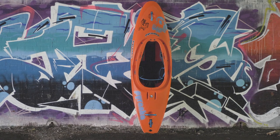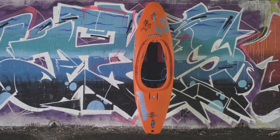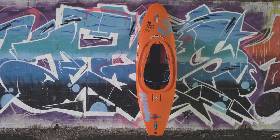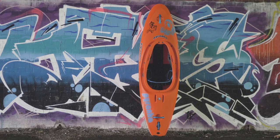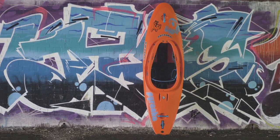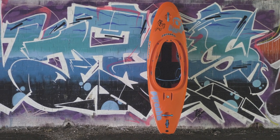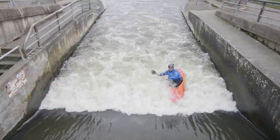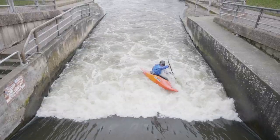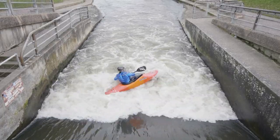One of the things that I think is truly special about this design is how good it is for slicey tricks and how good it is for aerial tricks — and you just don't tend to get that combination very often. Most times a slicey kayak is too slicey to pop well, and most times a freestyle kayak is too poppy to slice well. Somehow the Ozone has this really unique blend where it manages to do both, and I honestly haven't come across that before. It is special.